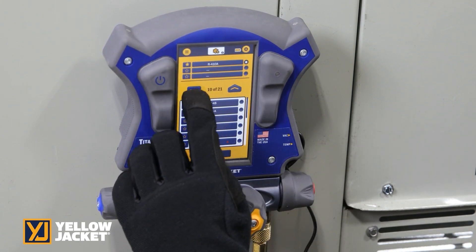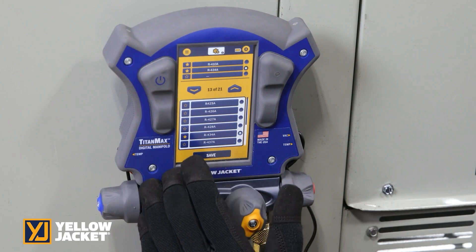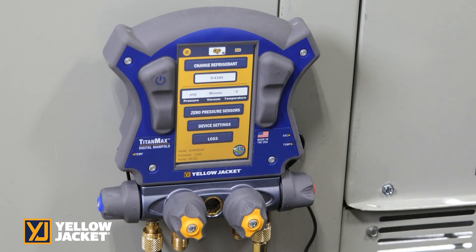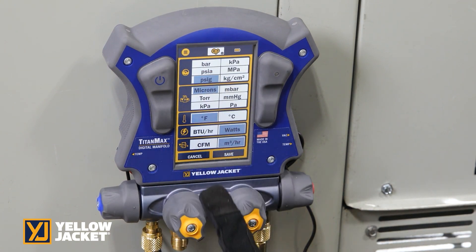Page up and down through the list to quickly find the desired refrigerant profile. You can mark your top 3 as favorites. Select between US and international units of measure, then press save.